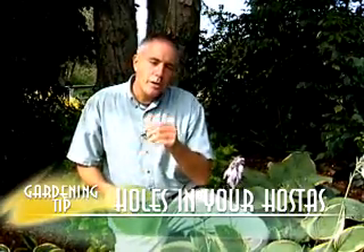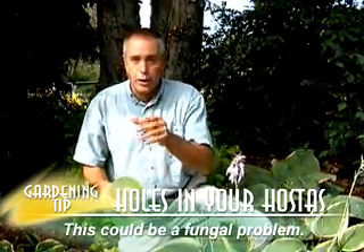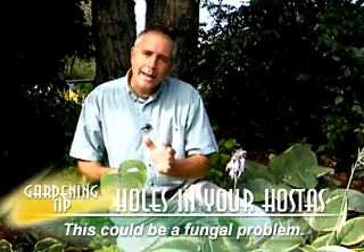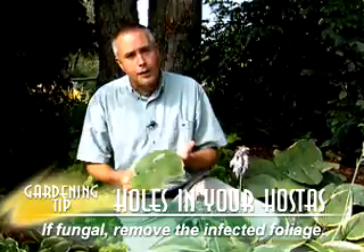Well, in some cases this could be caused by a fungus that affected your hostas early in the season. So really it's too late to do anything with that now, except remove the old foliage.